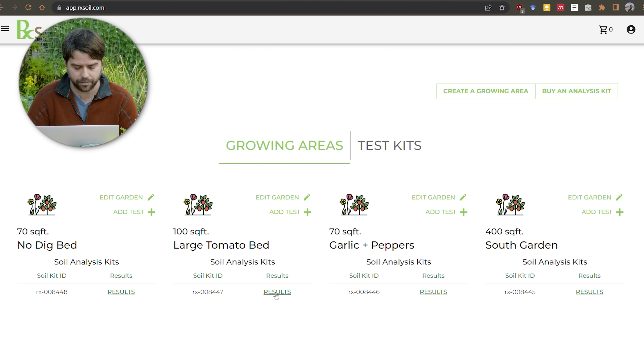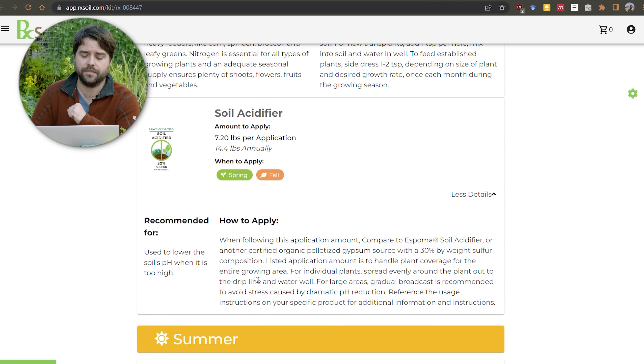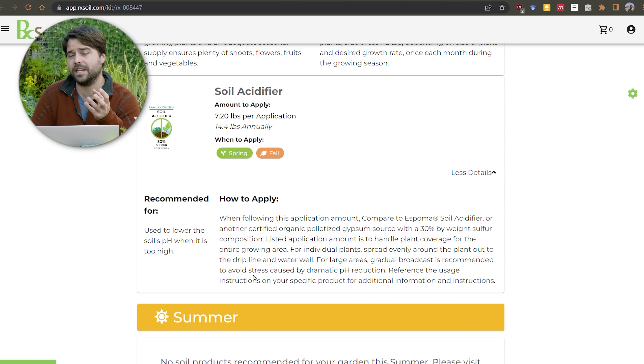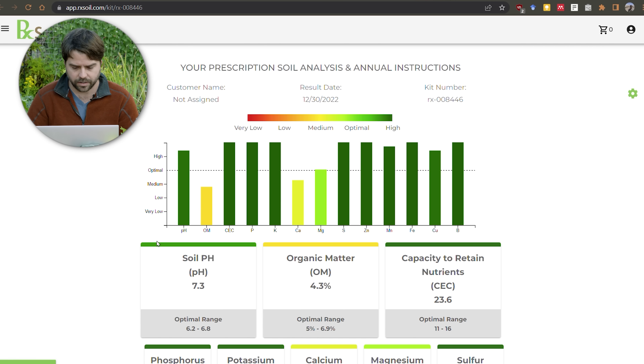Let's look at the large tomato bed result — this one is high across the board for everything. If I scroll down, they actually recommend a soil acidifier and tell me exactly how much I need to add to bring my soil pH down to optimal levels — about seven pounds to that region to bring that pH back down. I think I'll definitely do that because pH is probably the most important one to monitor; if it's not in that sweet spot your plants are just going to struggle more than they need to.